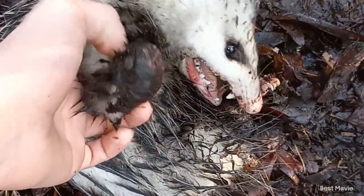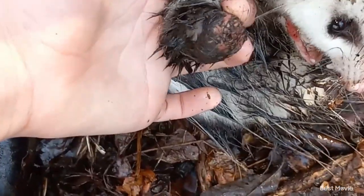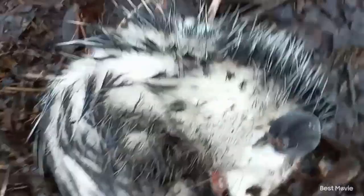He only has three legs. I knew something was wrong with him. Y'all see that? He only has three legs. That's cool — or not cool.